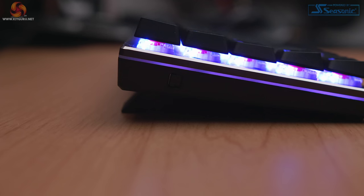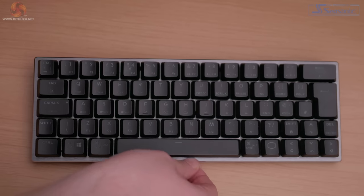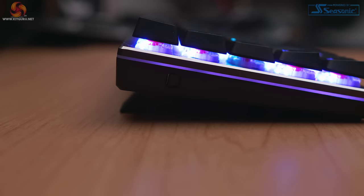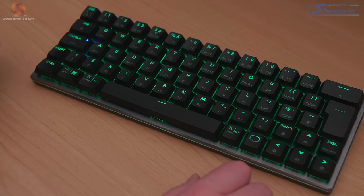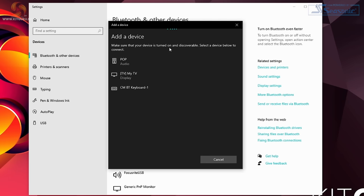On this side we have a switch that swaps the keyboard between its wired and wireless modes. In the downwards position we're in wired mode, using the provided USB-A to USB-C cable to connect to our computer, and in the upwards position we have wireless mode. The SK622 uses Bluetooth 4.0 to connect wirelessly, and this is done really easily — simply press and hold the function button and any of the three Bluetooth designated keys for five seconds to enter pairing mode. Once in pairing mode you can enter the PIN code displayed on your computer to pair with the keyboard.